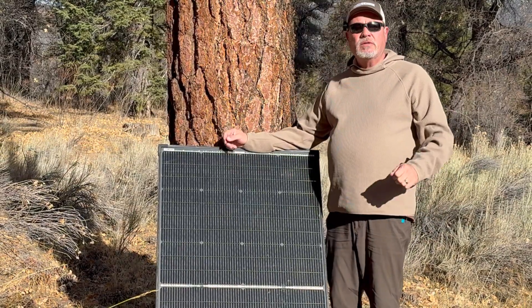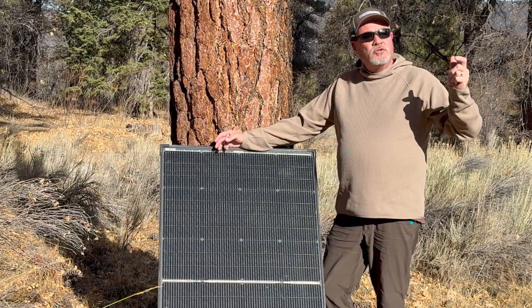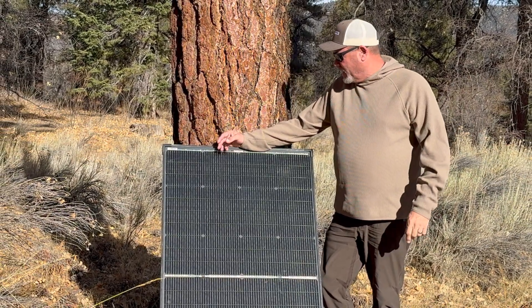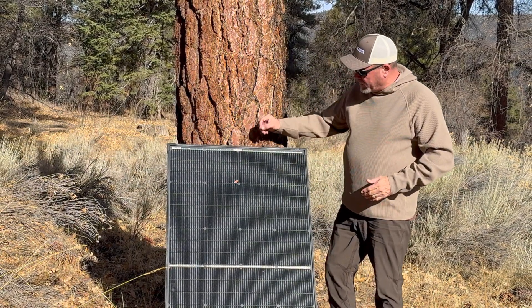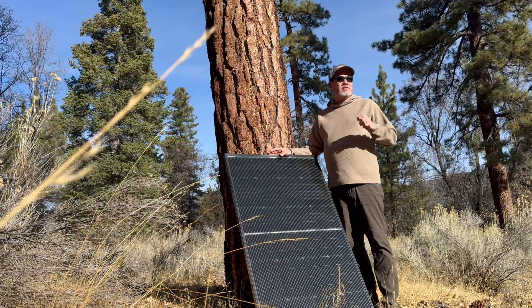Hello everyone, thanks for tuning into the channel and welcome to 2025. We're up here in the mountains today and I want to show you the solar panel that BougeRV sent over to me — this is a 200 watt panel.